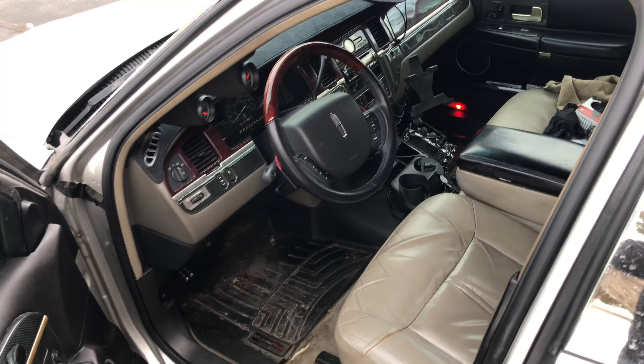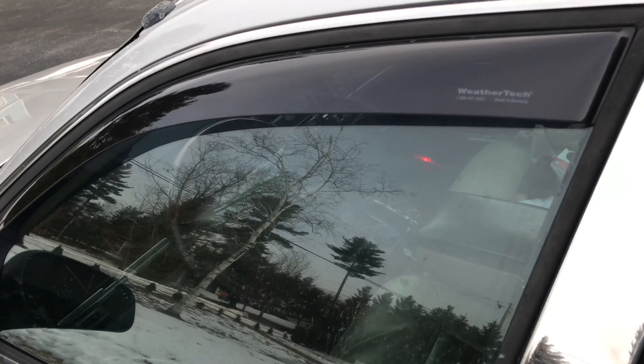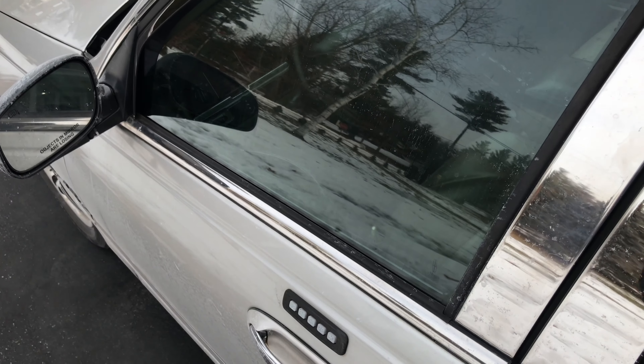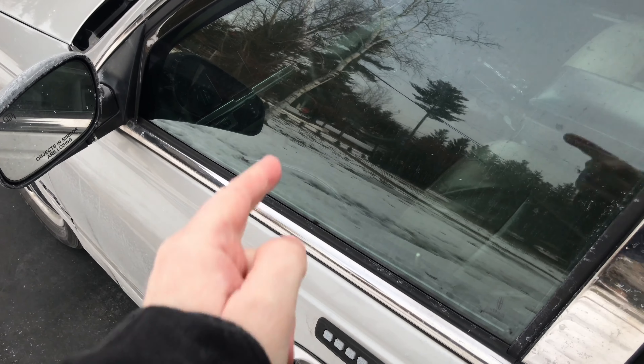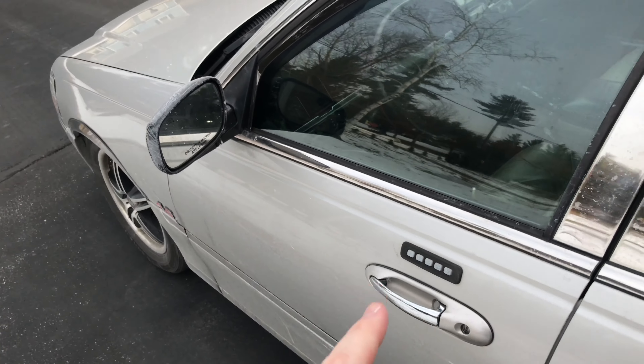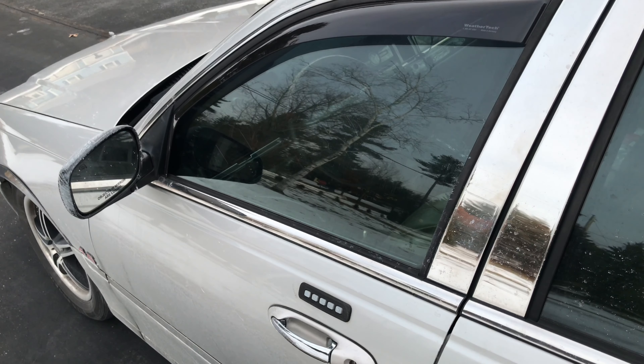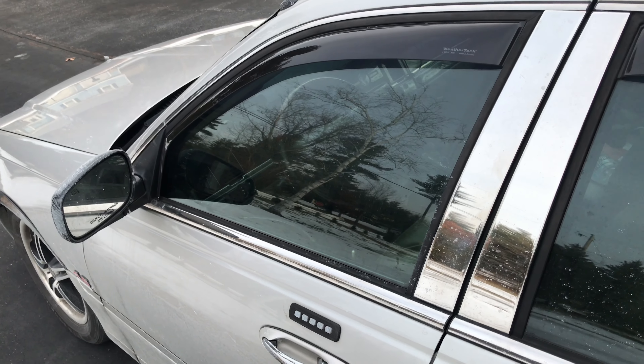I'm going to close the door from the outside — this is what I've been doing. I've been paying attention to make sure that the light is going out, then I can lock the car. Let me get the Teflon spray, and I'm just going to spray a few things, test this out, and see if we can get this working a little bit better.